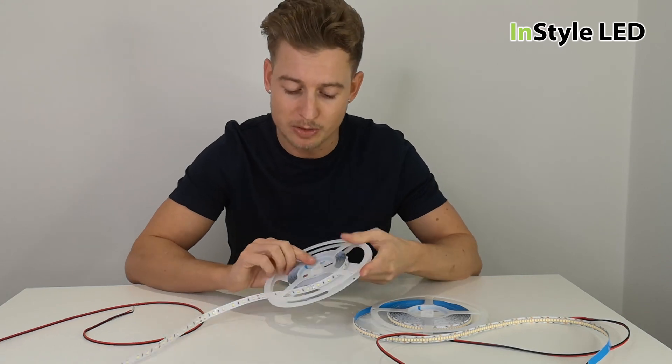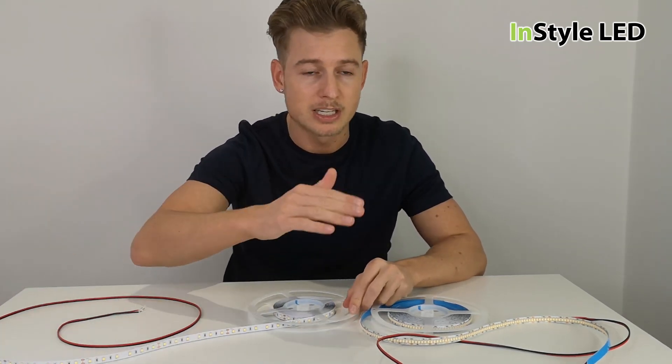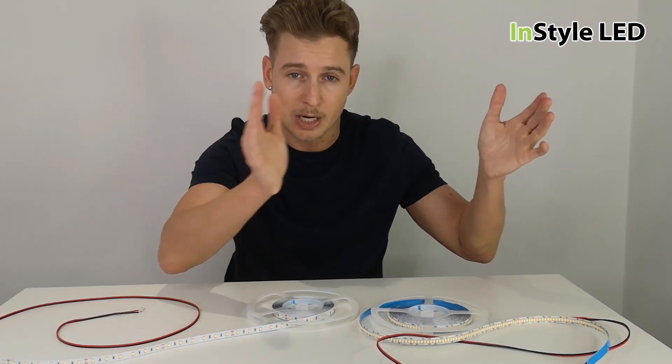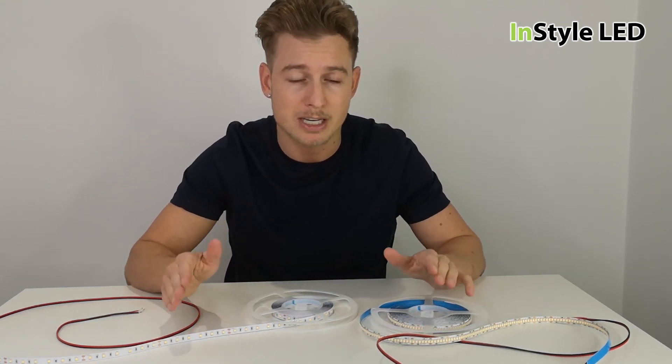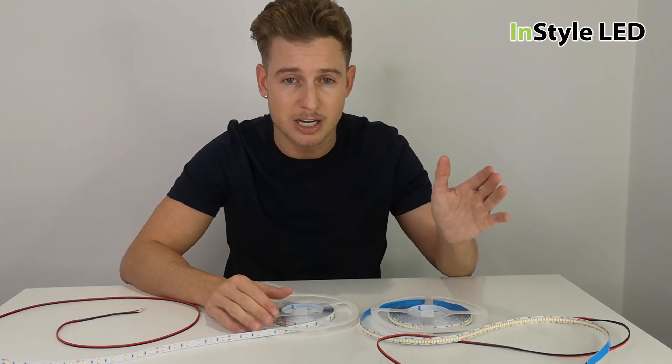If you put strips together — whether powered at one end for a five-meter run, then starting another strip powered at one end — they would look even. But if you go longer than what the manufacturer recommends for the maximum length, the light would be less bright and unacceptable.